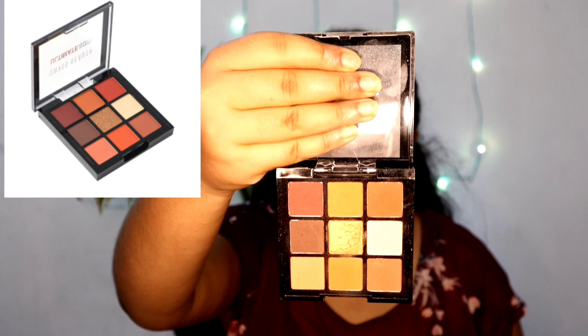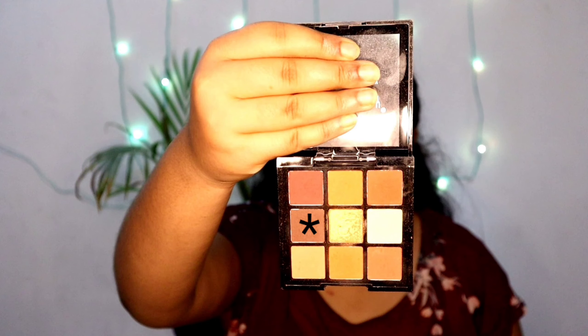For today's eye makeup I'm using Swiss Beauty's eyeshadow palette. The lighting might make it look a little different. First I'm picking a dark brown color — it's very pigmented. Using a fluffy brush, I'm blending it into the crease. Then I'm taking a transition color and using two warm-tone colors just above the crease, slowly building it up from the crease upward.